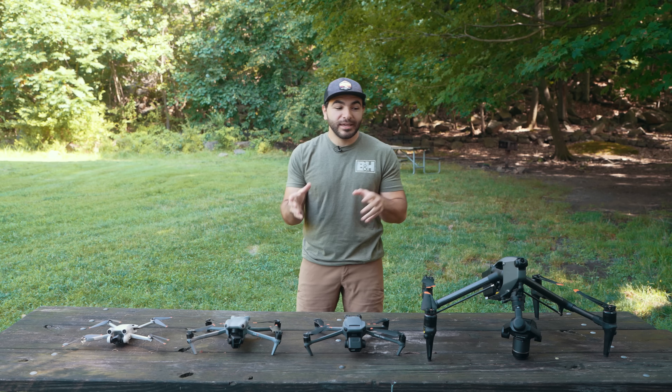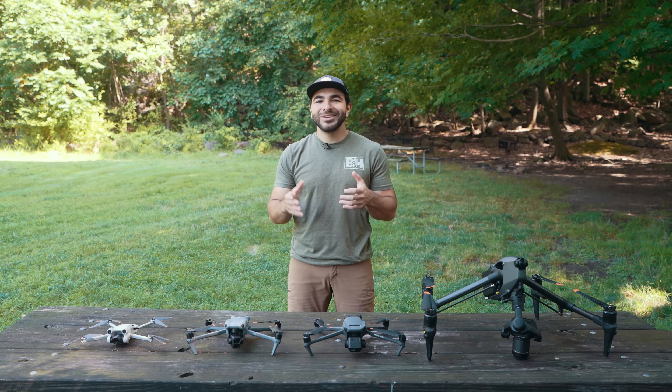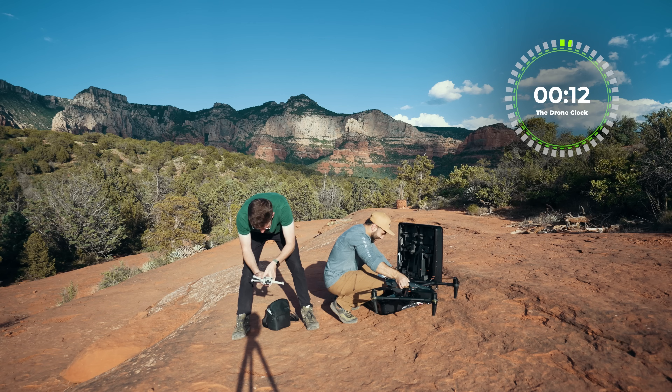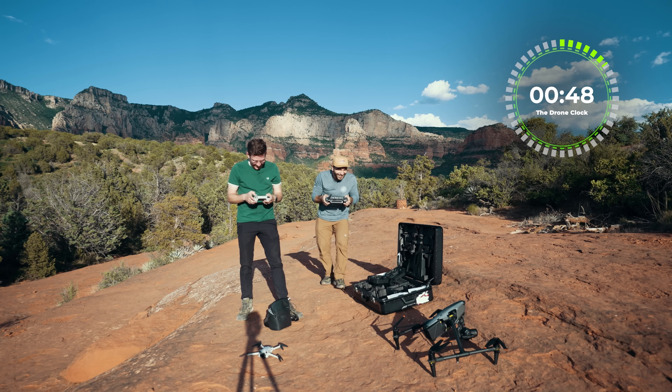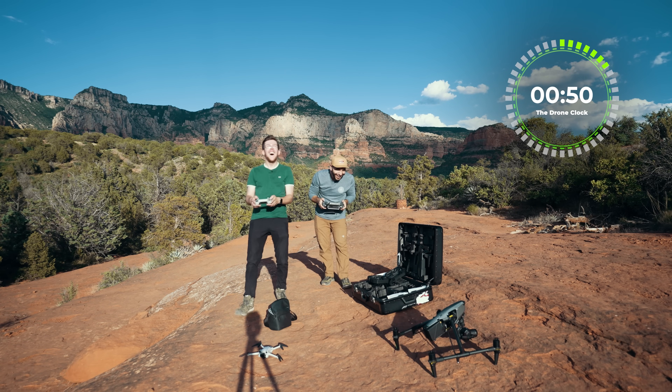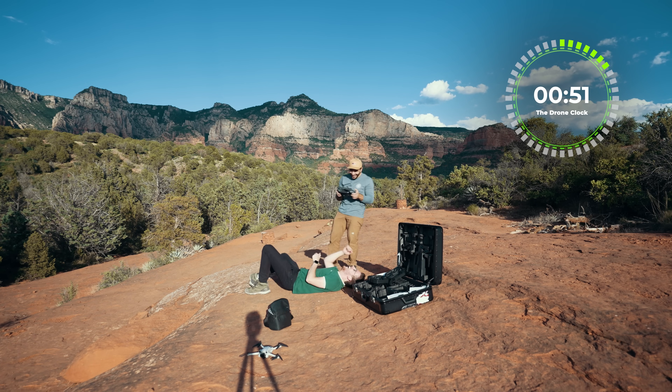I know what you're thinking — yes, the Inspire 3 is mighty big. But let me tell you, it's still a fast setup time. In fact, I actually beat the other Matt in a head-to-head with the Mini 3 Pro versus the Inspire 3 in a setup time race. You can check out that video at the link above, and yes, I'm still celebrating that win.